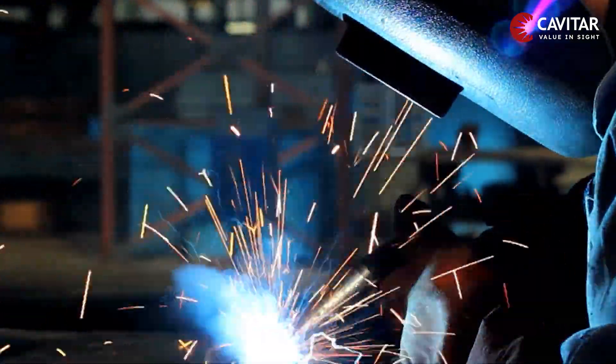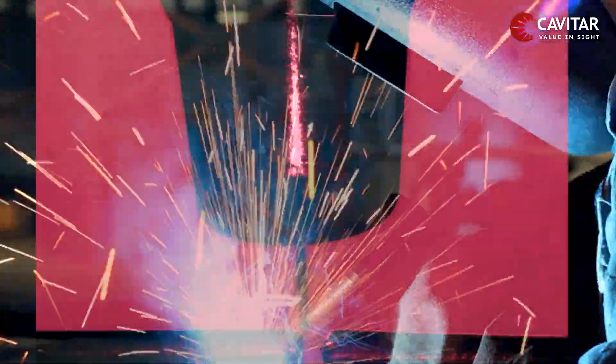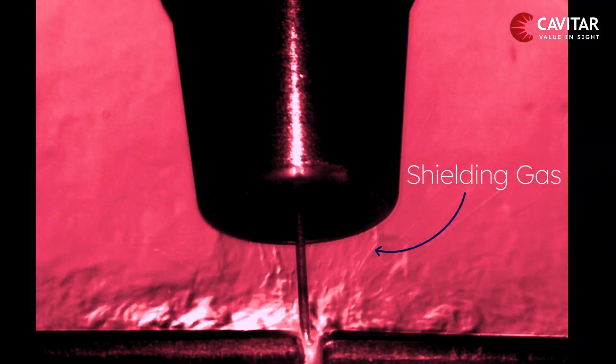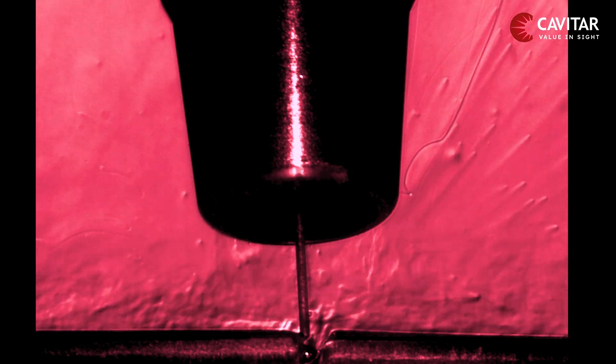To keep this molten metal safe during the process, a special invisible gas is introduced which swirls around the melt pool area to shield it from the outside world and to ensure a high quality weld is achieved.